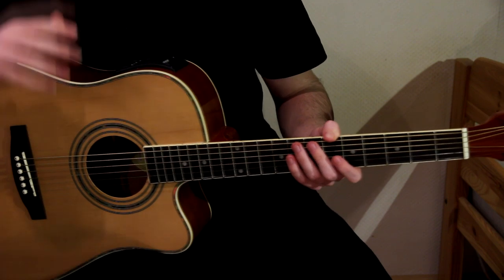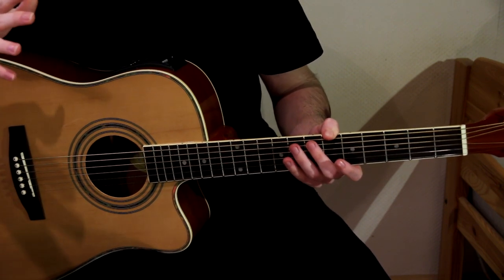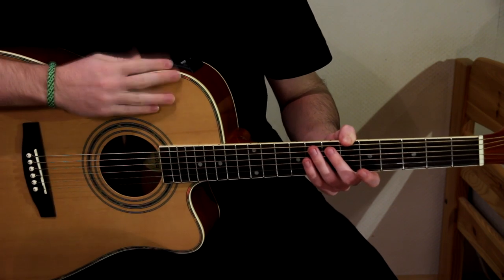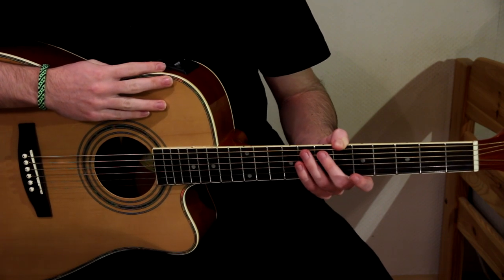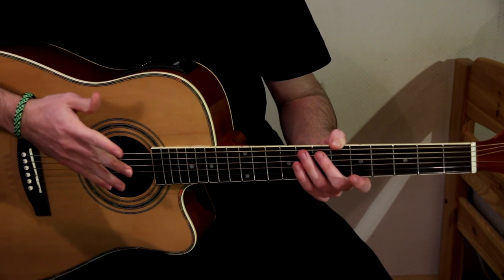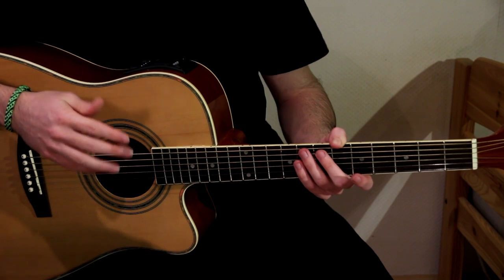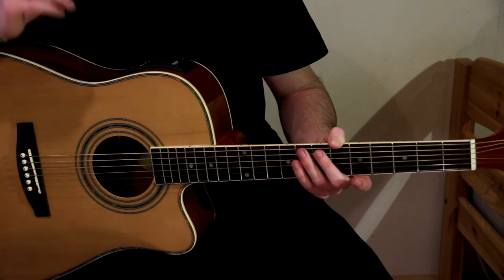I figured out a lot of stuff by myself, as I have mentioned earlier, so this might not be the technique's proper name, but I just call it rhythm picking. It's a very essential part of playing fingerstyle. Basically this technique adds a certain rhythm to your playing, almost as if you were drumming while playing the guitar. This is probably the hardest part of playing fingerstyle, at least it was for me, but trust me, it's totally worth it.